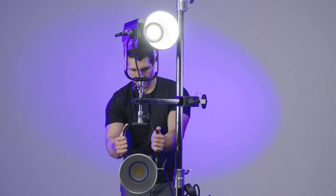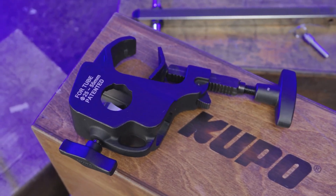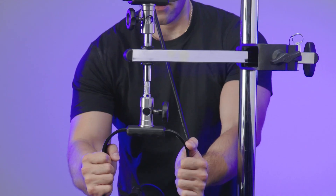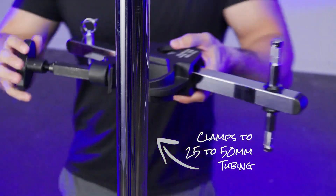Offsetting lighting anywhere has never been easier. Kupo's hooked up our quick action pipe clamp with a square sliding arm and two knurled baby pins to support up to 44 pounds or 20 kilograms. Clamp it to any tubing 25 to 50 millimeters.